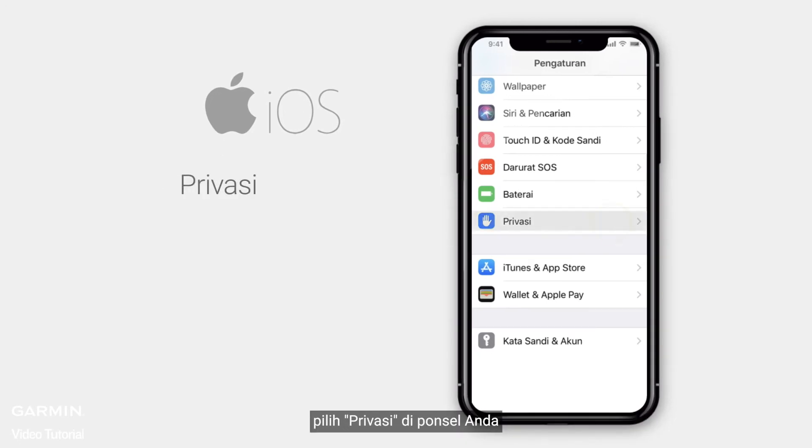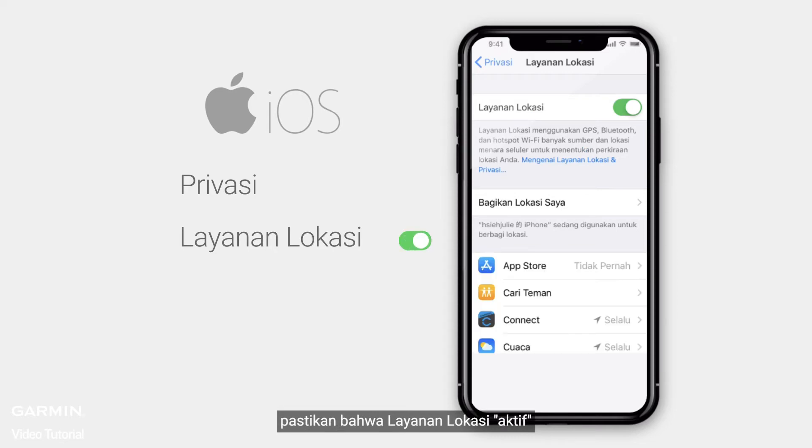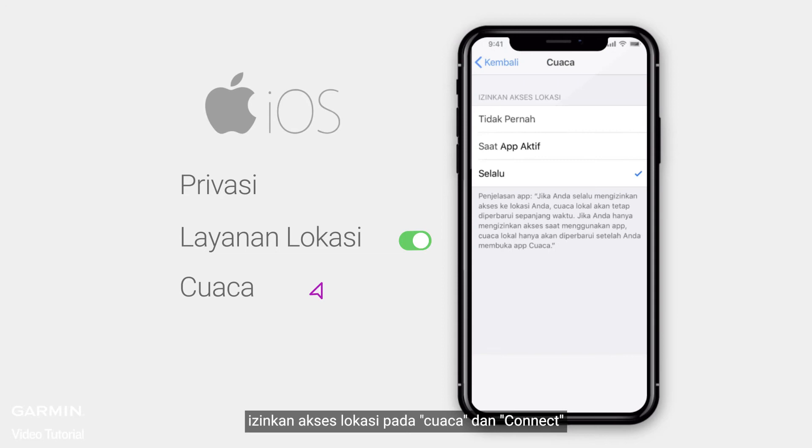For iOS, select Privacy on your phone, then enter Location Services. Make sure that Location Services is on. Allow location access on Weather and Connect.